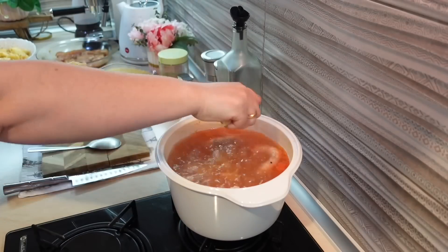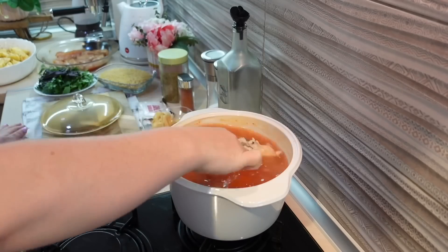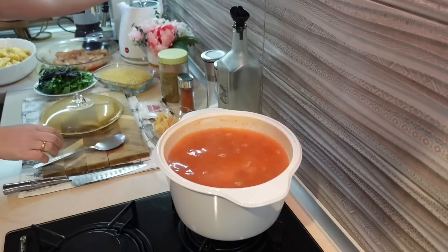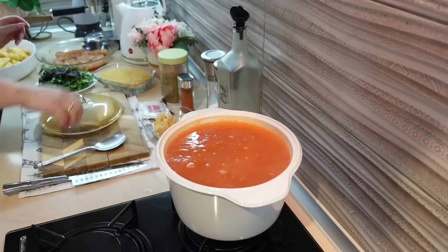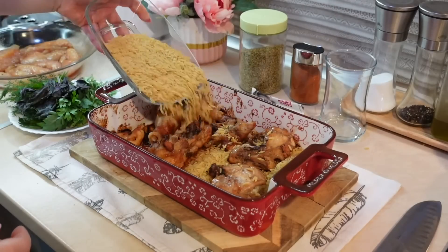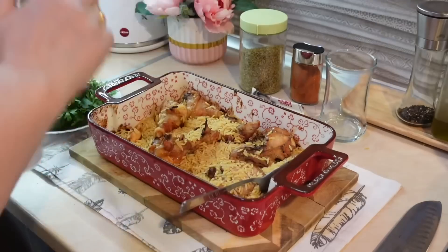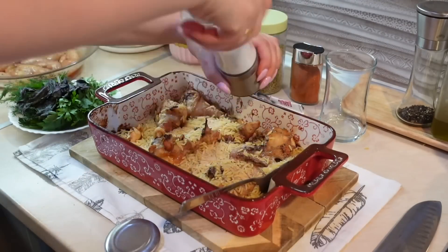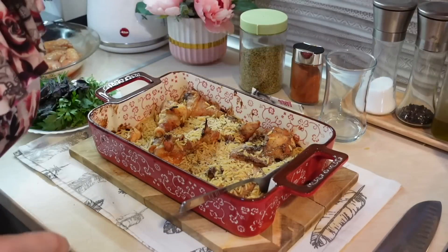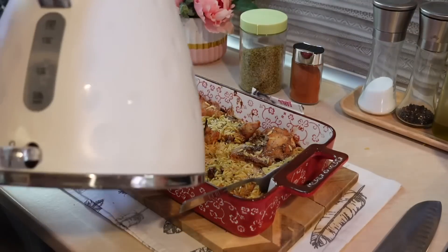Спустя 5-7 минут, когда томаты тоже хорошо проварились, я добавляю лапшу. У меня были вот такие гнезда — я их прямо рукой разбиваю и отправляю в бульон. Сюда можно использовать любые некрупные макаронные изделия. Добавила еще немного водички и оставила доходить. Тем временем подошла и моя курочка — я сюда добавила 1 стакан рисони, обязательно солю, перчу.